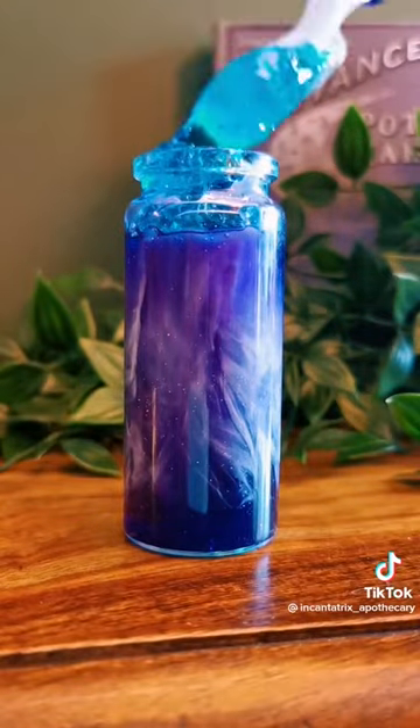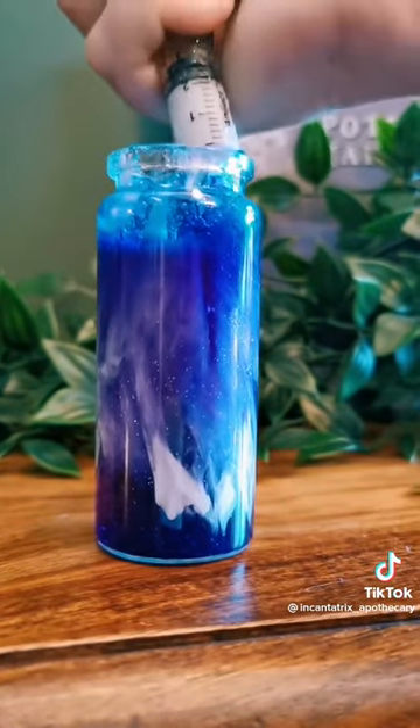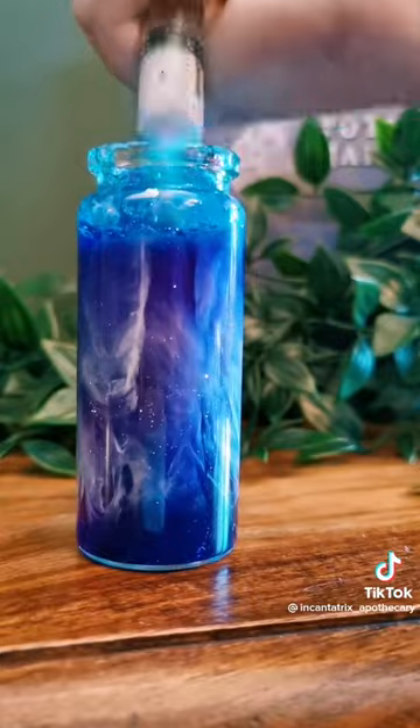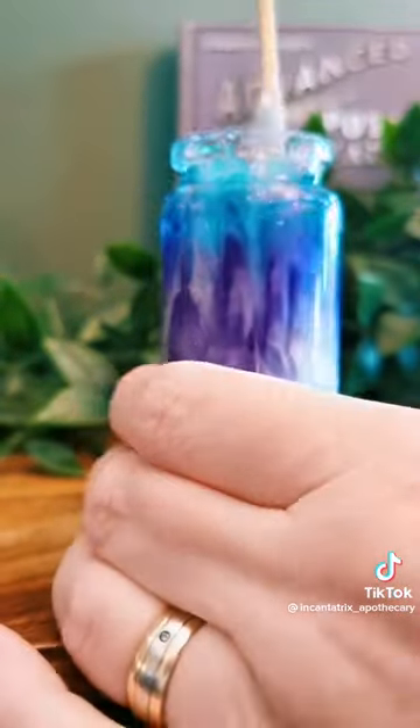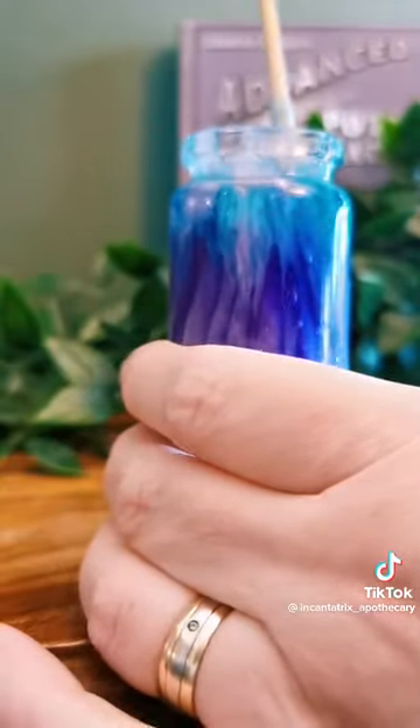Next we're going for a blue gelatin on the top because the potion releases a blue smoke once brewed, adding a little bit more glow-in-the-dark paint at the top there just to lighten everything up, and adding some final streaks to the top of the jar.